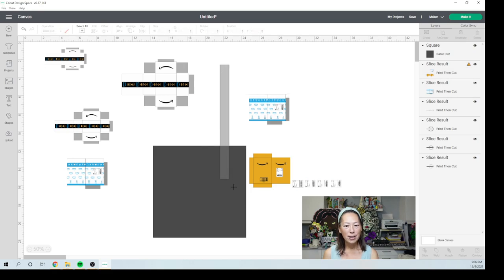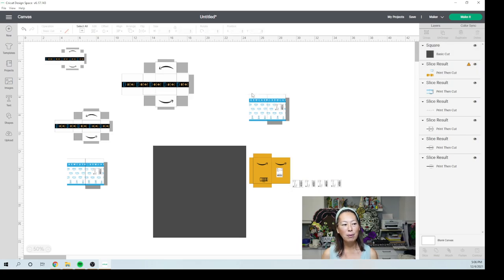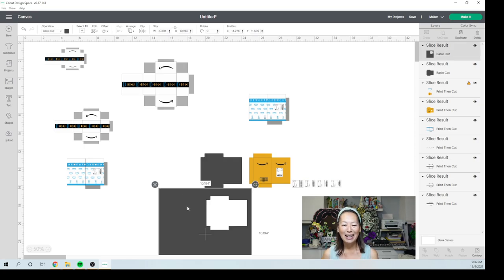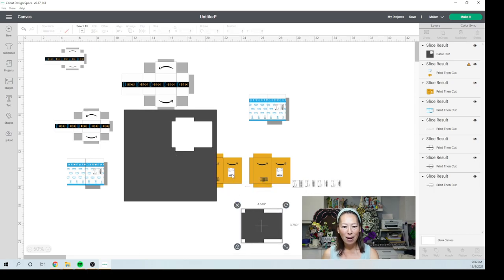I'm so excited to do this. I saw these — I think they were really popular a year ago. They fold them up and I want to do an ornament that has all these boxes in it, because that's the way we shop for Christmas these days. I just think they look really, really cute.